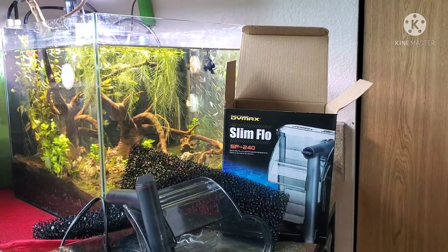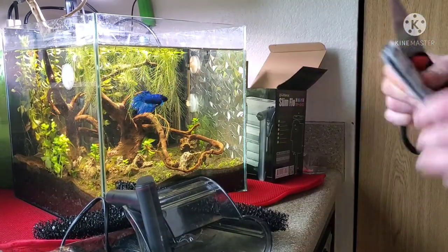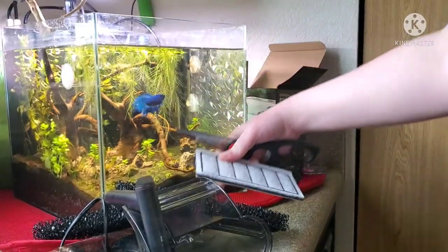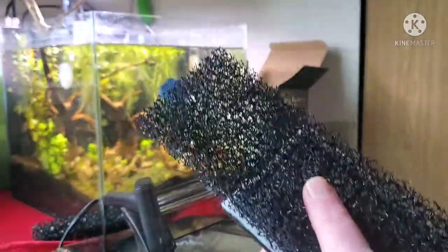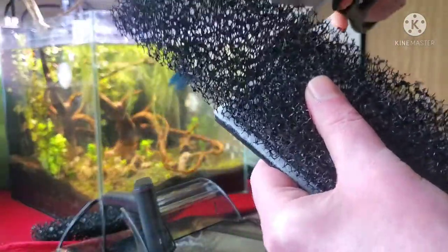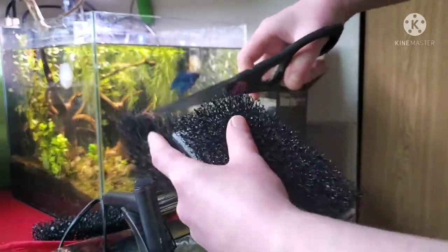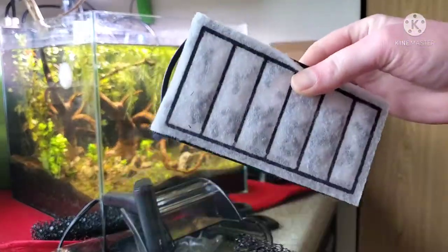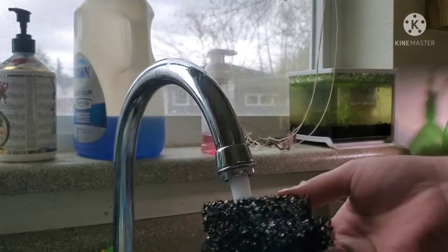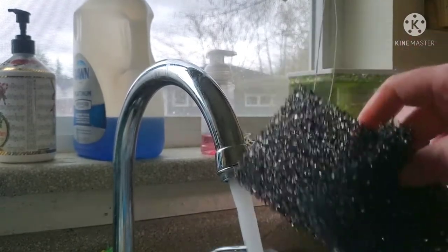What you want to do is take the old filter — or the new filter depending on how new your setup is — and use that as a guideline for where to cut your sponge. You can get coarse sponge or fine sponge, or use filter floss. I would recommend the coarse sponge because it's easier to manage, it never clogs up, and it does the job. Cut it into a shape that will easily fit into your handbag filter, and make sure to rinse it out before you put it in.